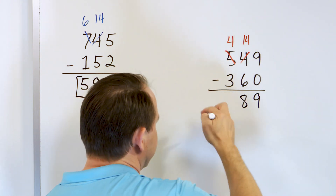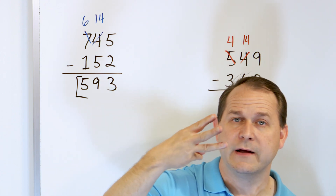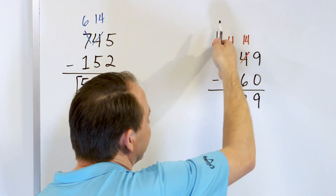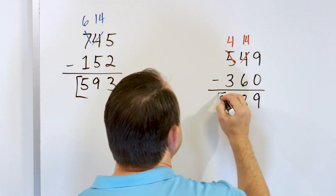Now what is 4 minus 3? Start with 4 and go down: 3, 2, 1. We land on the number 1. Start with 4, subtract 3, you're going to have 1 left. So the answer is 189.